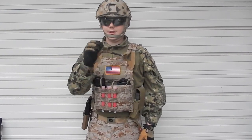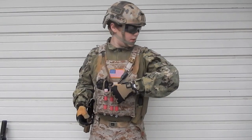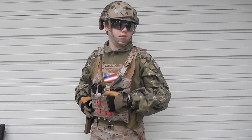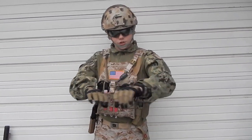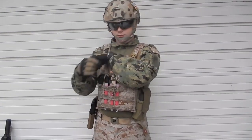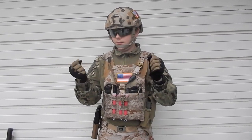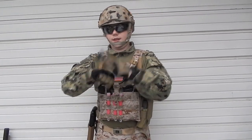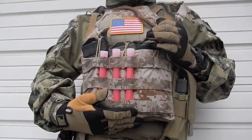I also have a really bad version of AOR1 on this one-point sling, but it works. I'm running an Emerson AOR2 replica combat shirt right now, a G-Shock watch, and some pigskin gloves. These are really nice because you can more freely move your fingers and it still has a really nice padding on it.